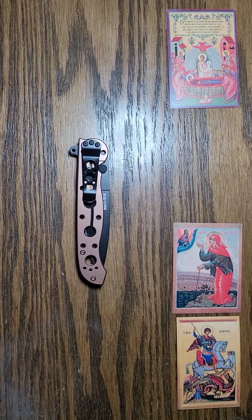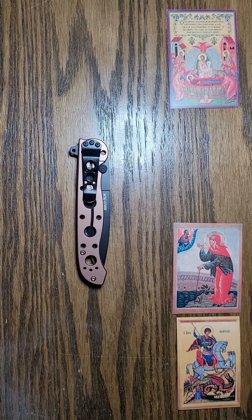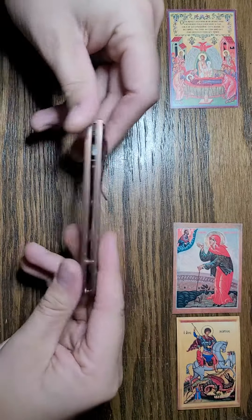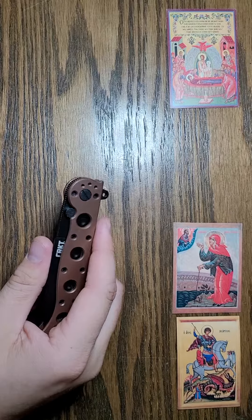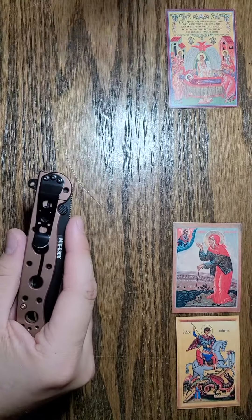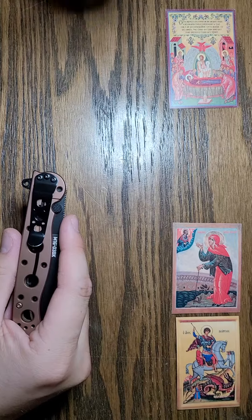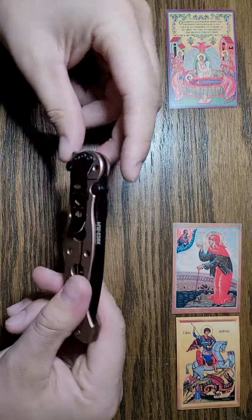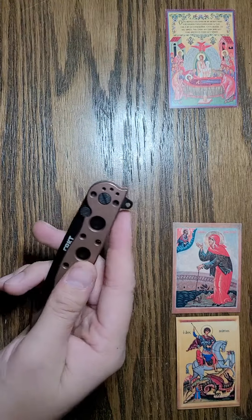This is a CRKT M16-03 frame lock. We've had this one for a while and we're just going to do a review now. If you click on the link in the top right you can see the cord cutting, the kitchen test, the carving — all the stuff we put this knife through to come to this conclusion.